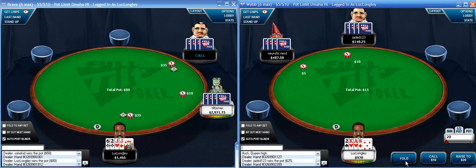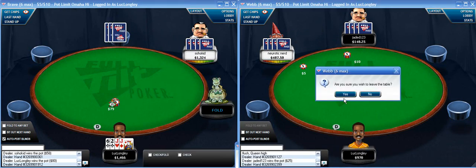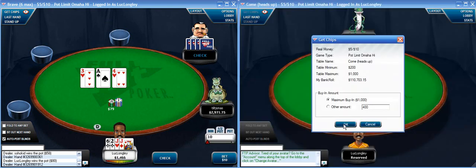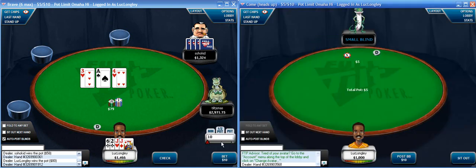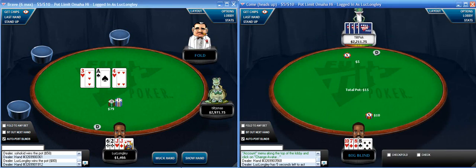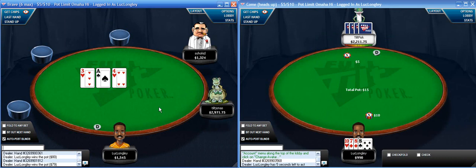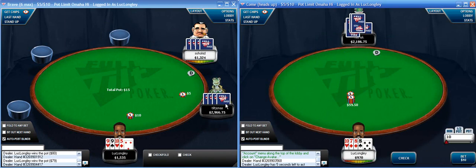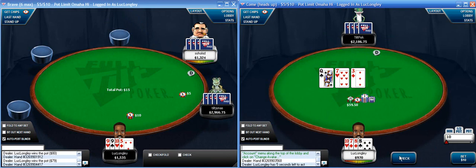This is a pretty good hand - I'm going to repop it. Fairly deep and out of position, but he folds quickly to the re-raise. Here's the heads-up table, let's try that. Make a continuation bet here full pot - usually I just bet full pot on the flop for continuation; it makes things easier, sometimes I'll bet slightly less.